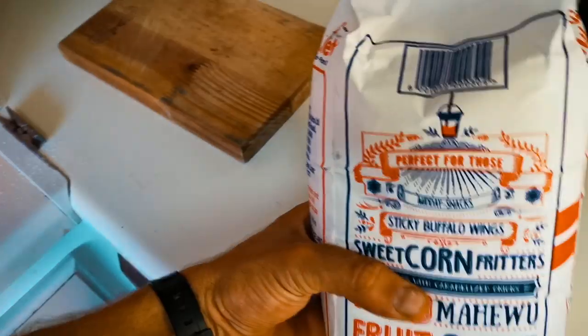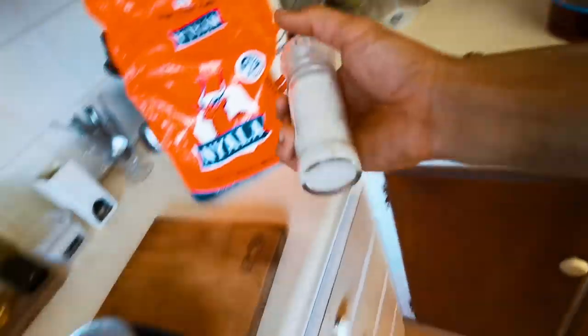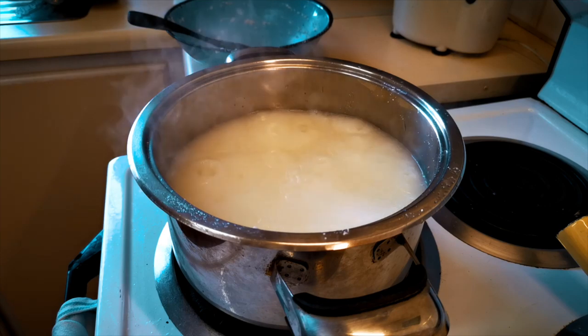The recipe for Maheu is going to be a cup and a half of maize meal, a cup of sugar, about two liters of water, and some salt. This is one of those fermented foods — it's basically porridge that you ferment.